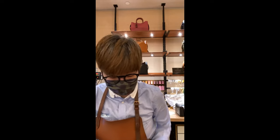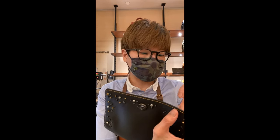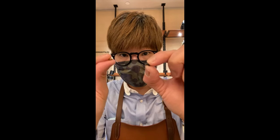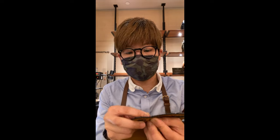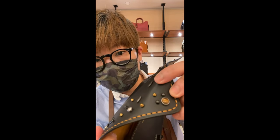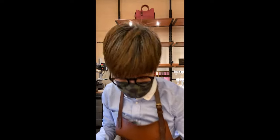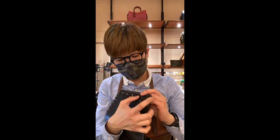Let me show you some of my process. Rivets come like this — this is the backing. One goes under the leather and one goes over, and it clicks into place. Right now they're clicked in but not pressed yet — I still have to bring it over to my press station to make sure it's fully secured.